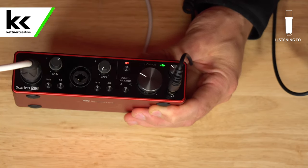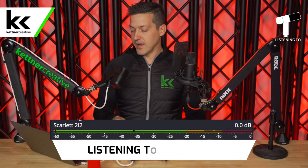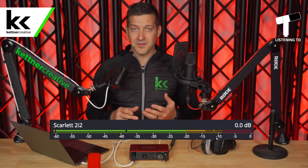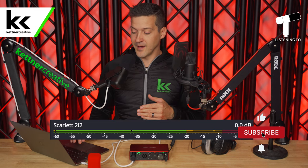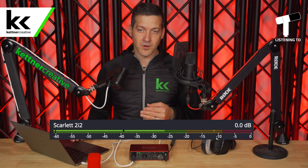As we turn it up, it gets more and more solid but it's not going yellow — that's a really good start. Looking over at the computer, you can see I'm solidly in the yellow between minus 20 and minus 10. As I said, this is really ideal. We want to be somewhere between minus 18 and minus 12, so the yellow meter in OBS is a really good guide for you.